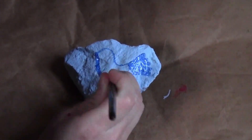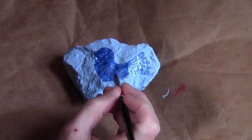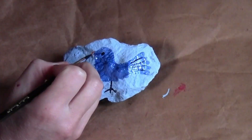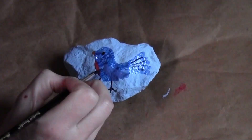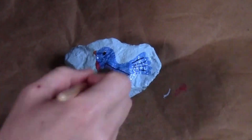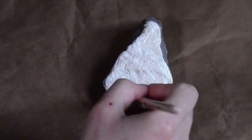For the second rock, I chose a light blue background and then used some darker blues to paint the bird, and used some black to give it details like the eyes, the feet, and the feathers so they'd stand out against the blue. And of course, some pinks and oranges for the beak and the little red-breasted part.